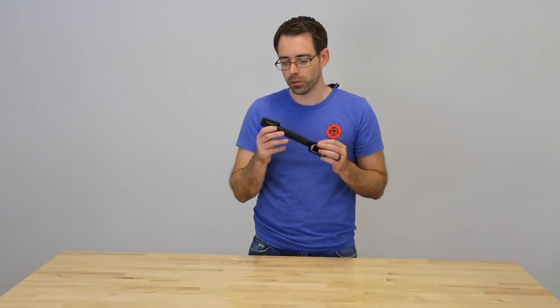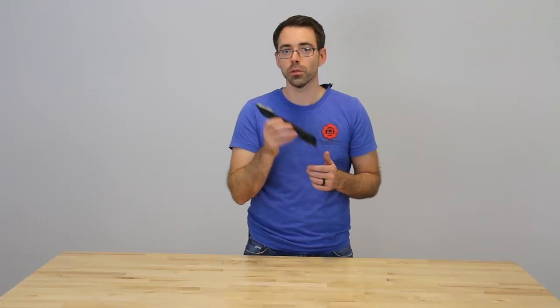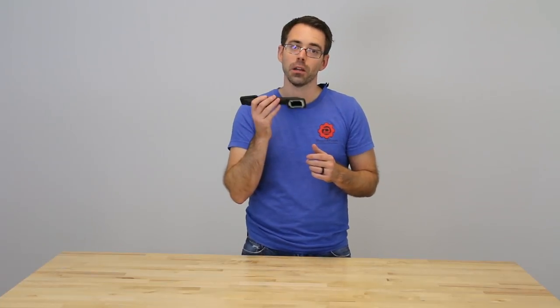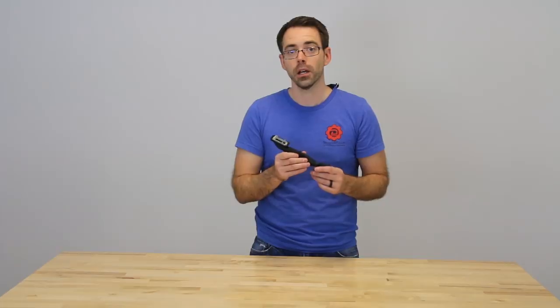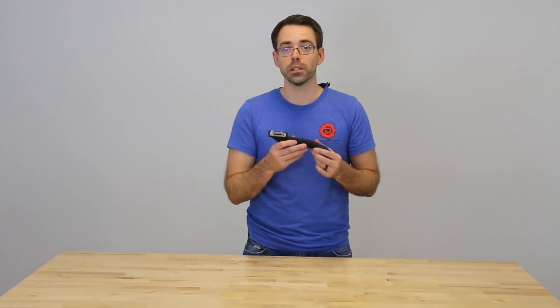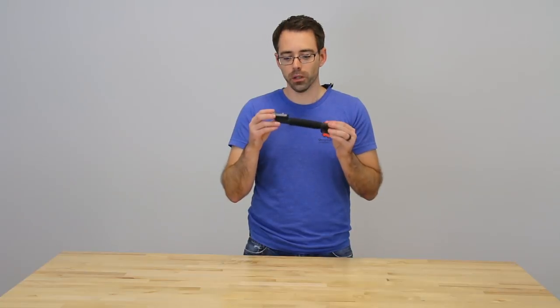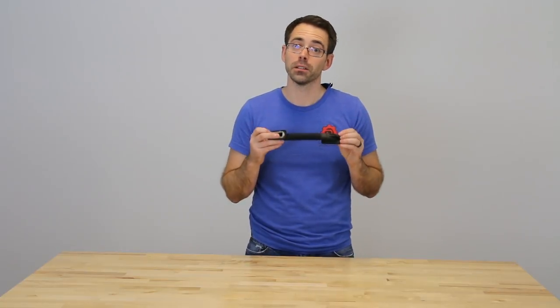We're going to talk about a DIY on how to do that. One thing to note is we've had people say you don't need to remove the boot to get wires through. That may be the case depending on the person and tools you're working with. The snake we've been working with doesn't allow that flexibility, though there probably are some that do. We're going to show you replacing one and talk about replacing the other.